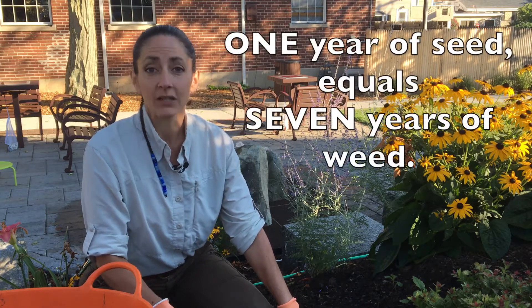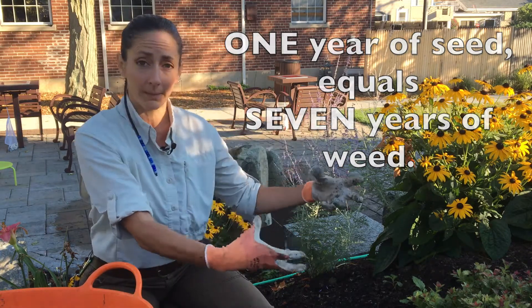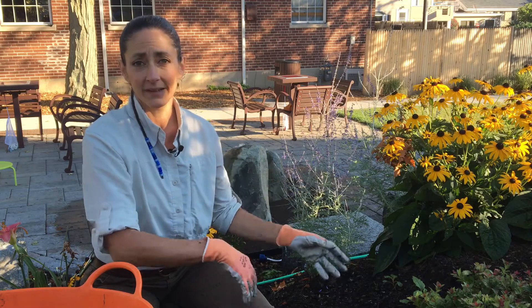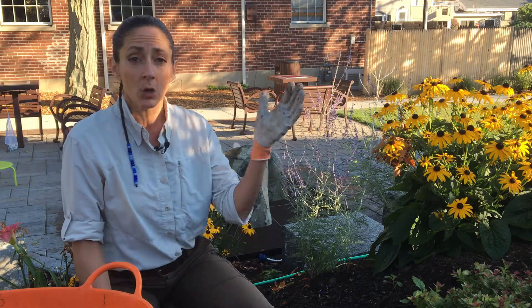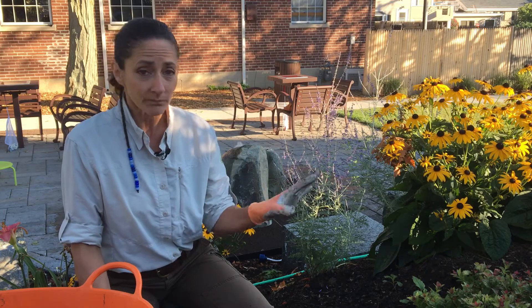There's an adage that goes: one year of seed equals seven years of weed. So if you let that one big plant go to seed, that plant will deposit enough seed in the seed bank for seven years of weeds. So you want to avoid that — timing is important. Weed before your plant goes to flower and you can make sure that it doesn't go to seed.